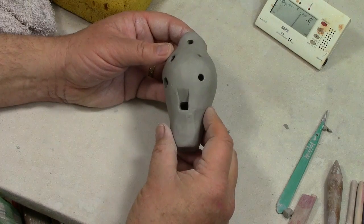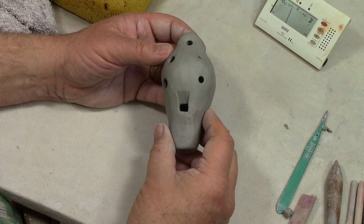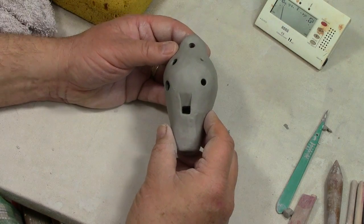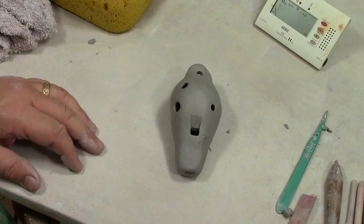That's about it for this video. The next one you're going to see is how to make a similar type of ocarina using a slab technique. Thanks for watching.